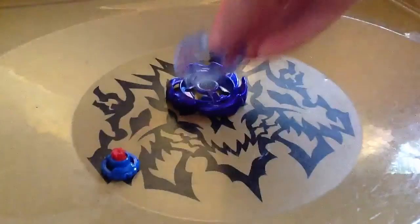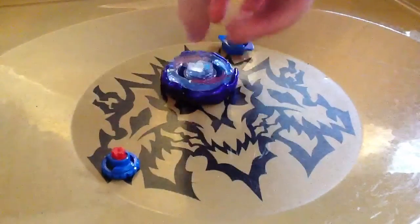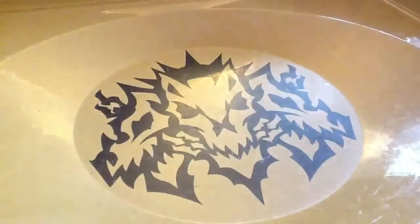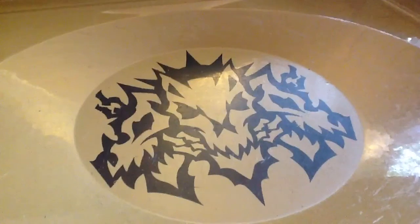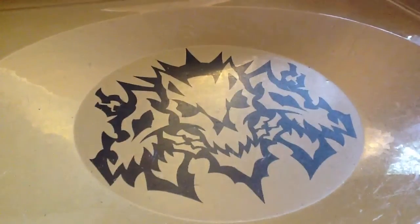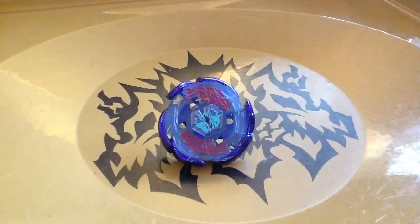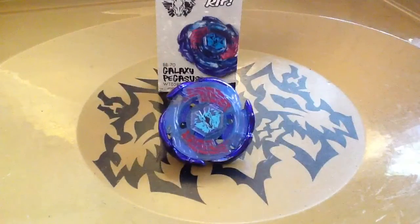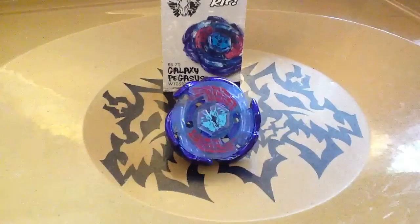Let's put this beyblade together. So here's the beyblade along with the character and the collector's code. My dog is coming over here. So yeah, that's the Galaxy Pegasus review.